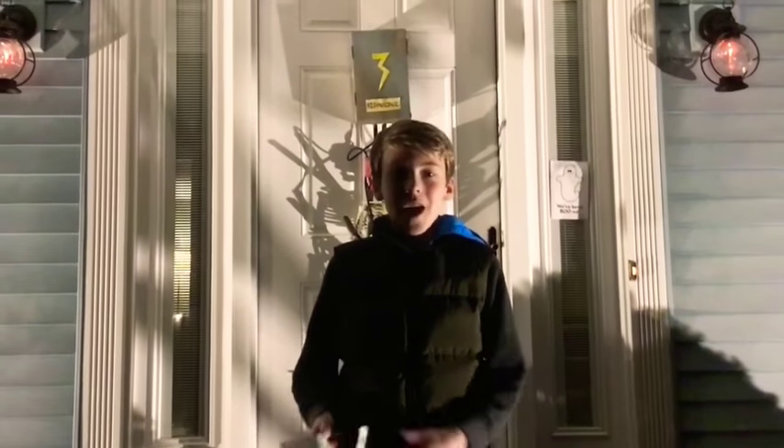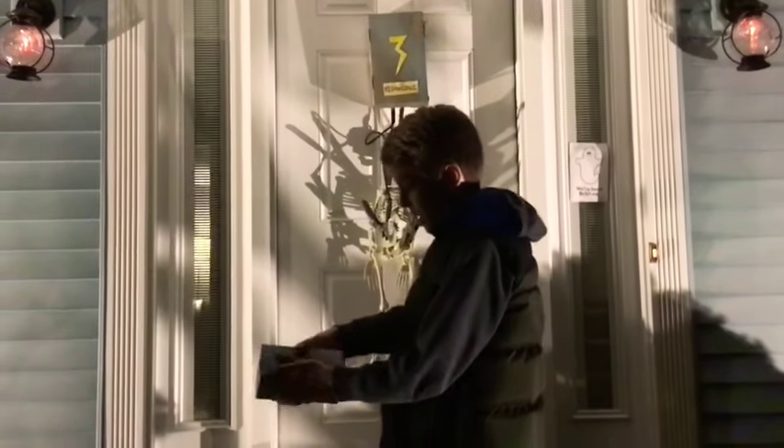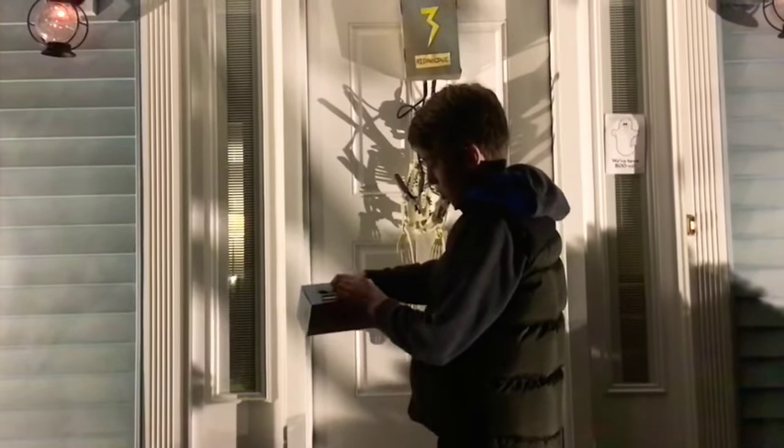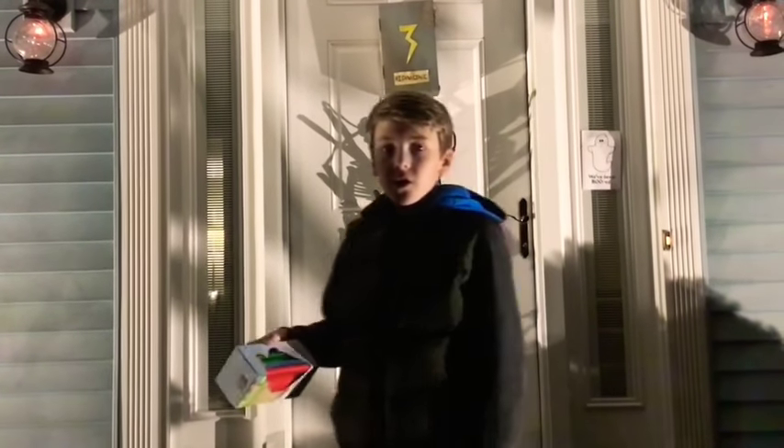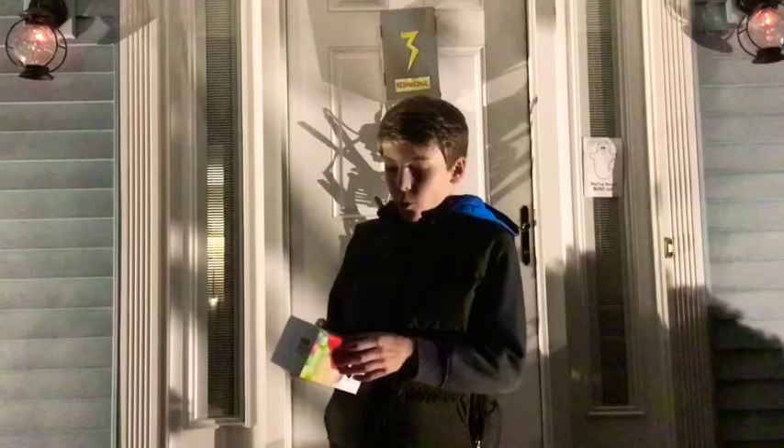Finn's dad, I'm glad you asked. First, you have to select the color. We have red, blue, green, and yellow. Whatever color you would like, you can select. We're going to choose red.